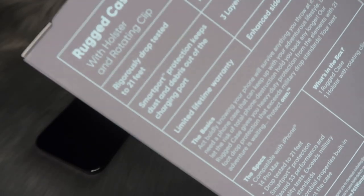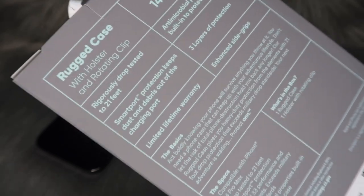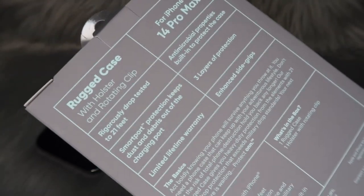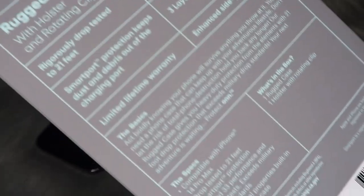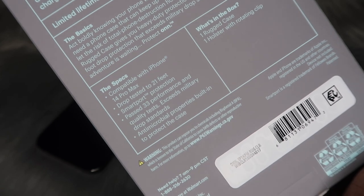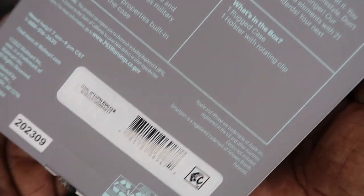This case is claiming it can sustain a 21-foot drop. Y'all know how I feel about that — I usually take these things with a grain of salt. But seeing as this case is kind of giving like an outer box type case, and any outer box case I've ever had has always delivered, I have very high hopes for this case. This case was actually recommended to me, so let's just go ahead and get inside the box.